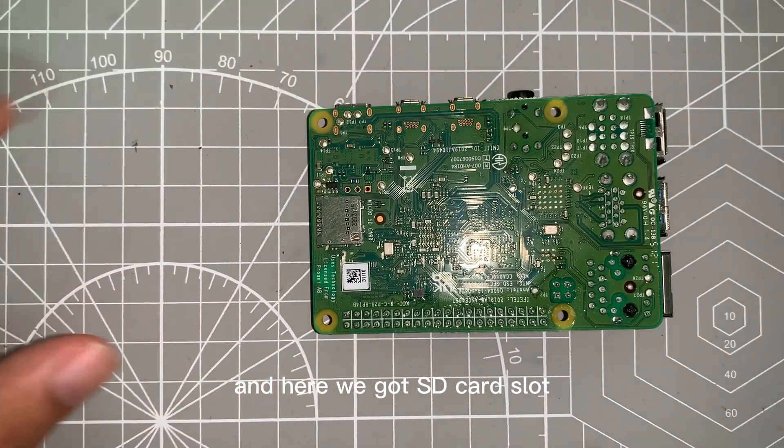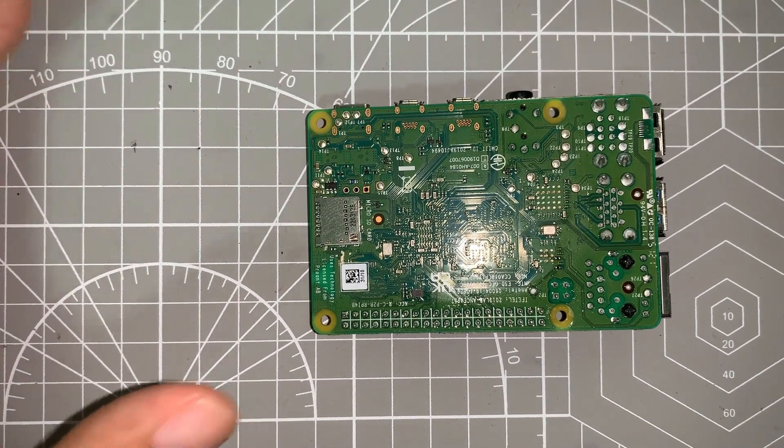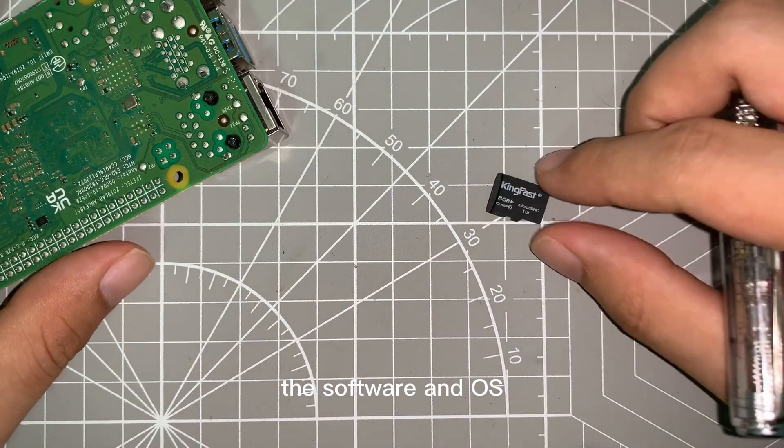Now let's take a look at the back view — here we got our SD card slot. To run a Raspberry Pi you will need software and an OS, so first you need to download the software and OS into the SD card from your computer.